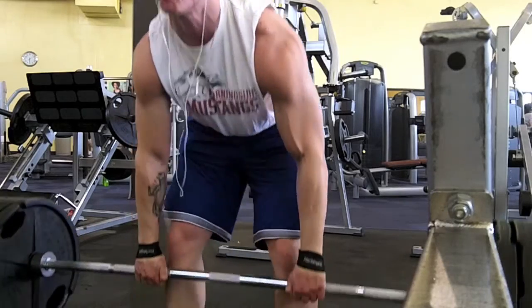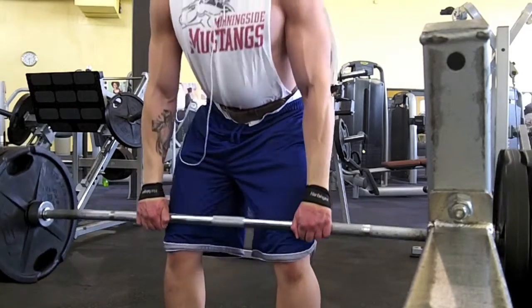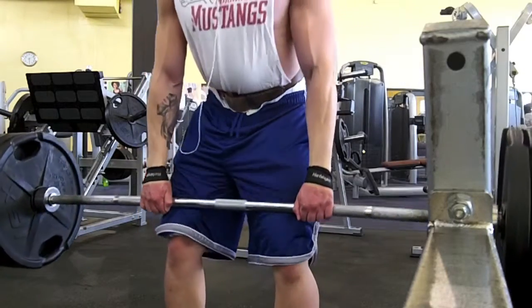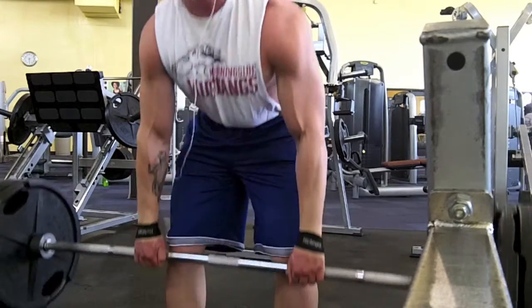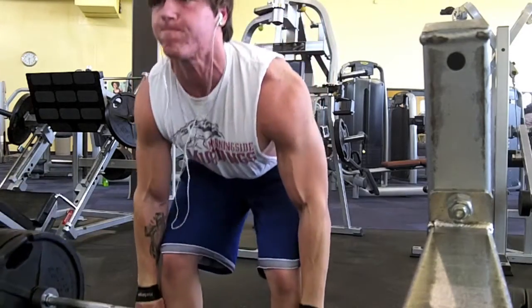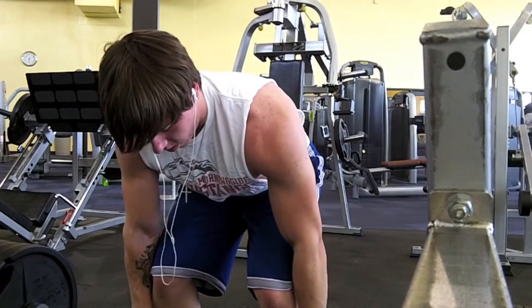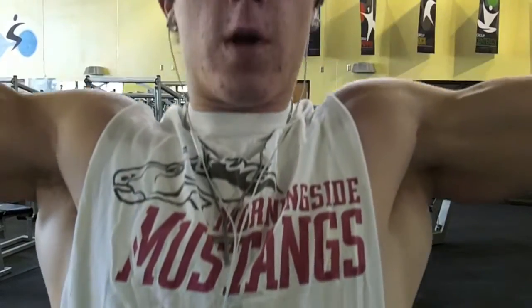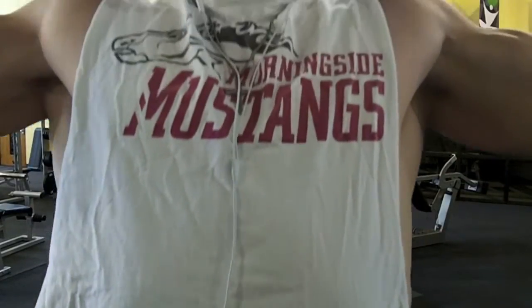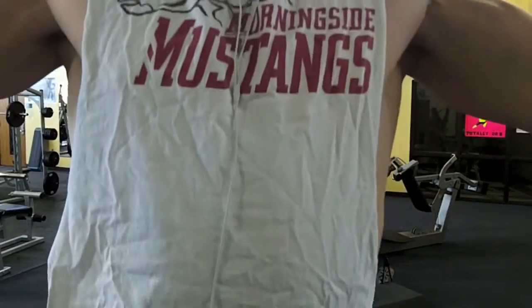A lot of people keep telling me to bend my knees more, but I mostly do Romanian deadlifts. I actually switch between Romanian and stiff-legged. Romanian is kind of halfway between stiff-leg and standard deadlift. I don't really like standard deadlifts — I'll do them every now and then to mix it up, but I tend to stick with Romanians because I like them better and I think you can move more weight. That's just what works for me.